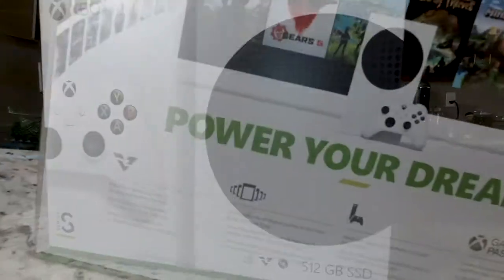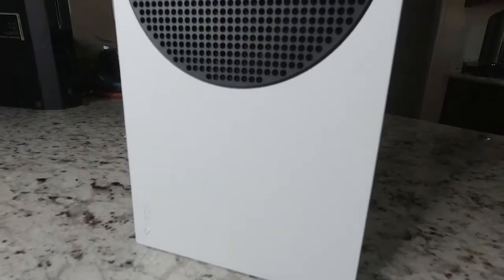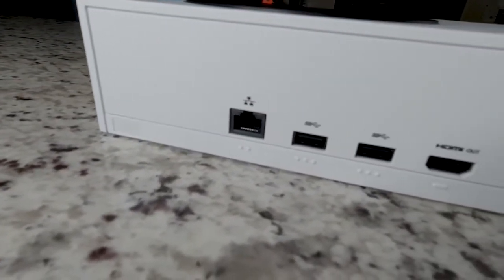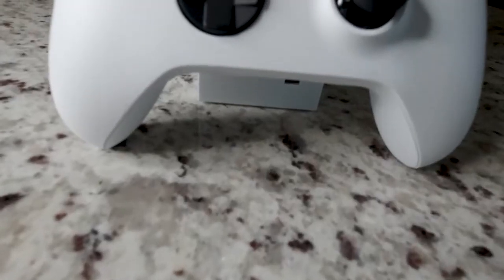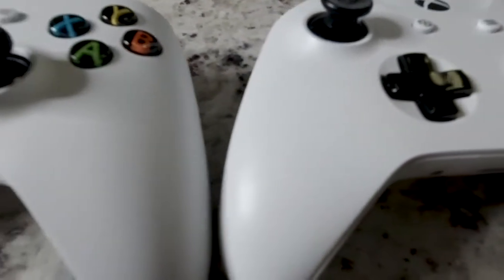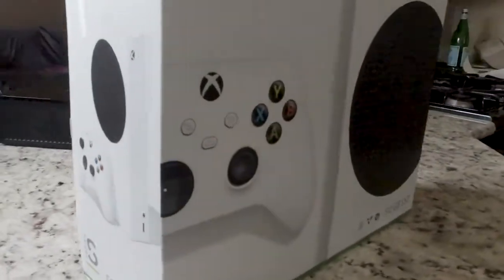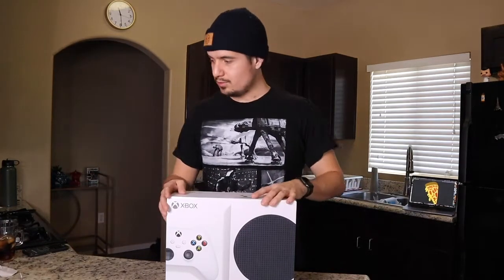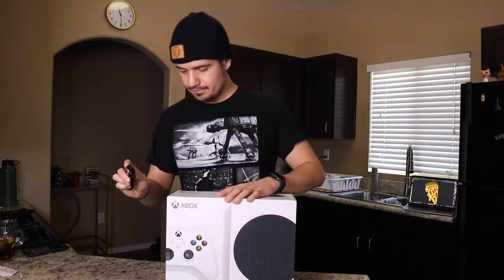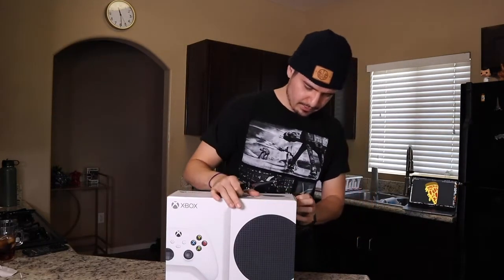A mid-size console, the Xbox Series S boasts an 8-core AMD Zen 2 CPU and 4 teraflops — which is actually less than its predecessor the Xbox One X, which had 6. It comes with 10 gigabytes of RAM, maxes out at 1440p at 60 frames per second with capability up to 120fps, has a modest 512 gigabytes of storage, and is priced at $299.